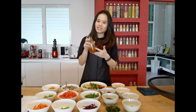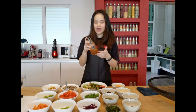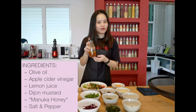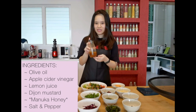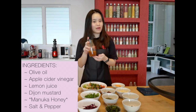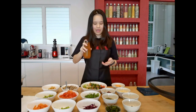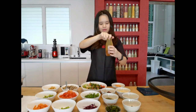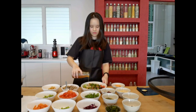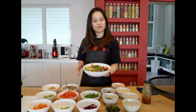And finally, my dressing — I made this dressing about five minutes ago. It consists of olive oil, apple cider vinegar, lemon juice, Dijon mustard, as well as salt and pepper to taste. I'll just give this a stir, toss it, and sprinkle it on my poke bowl. And this is my poke bowl — voilà!